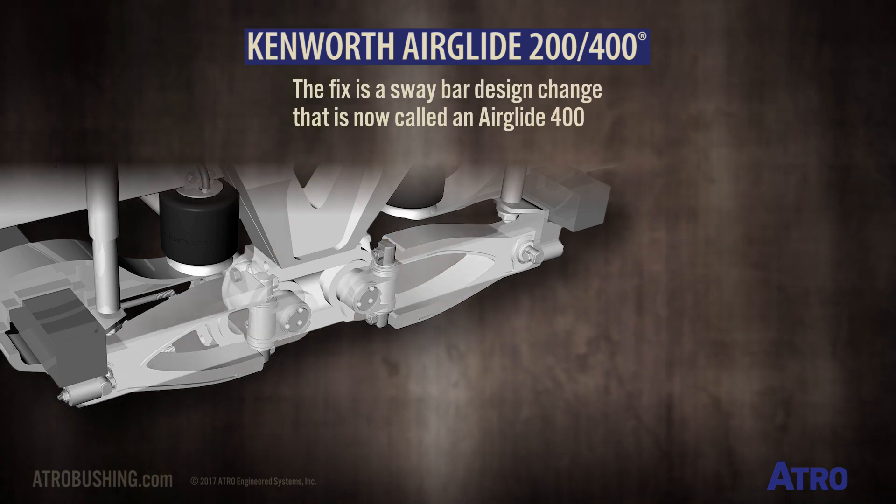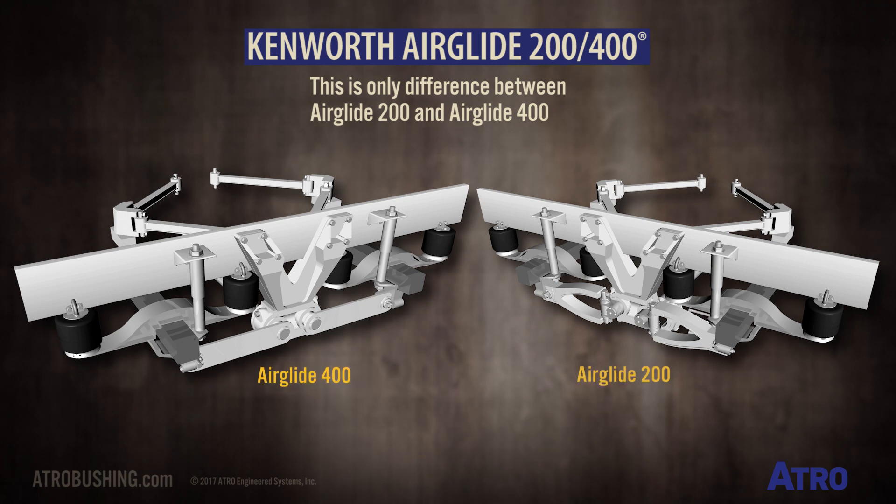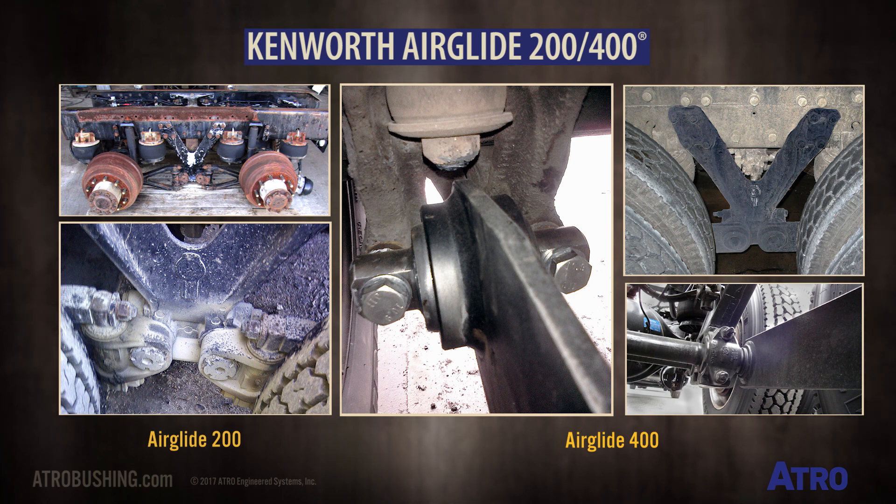The fix for this is a sway bar design change that is now called an Airglide 400. This is the only difference between the Airglide 200 and the Airglide 400. In the field, Airglide 200 suspensions were retrofitted with the new sway bar design and turned into Airglide 400s.